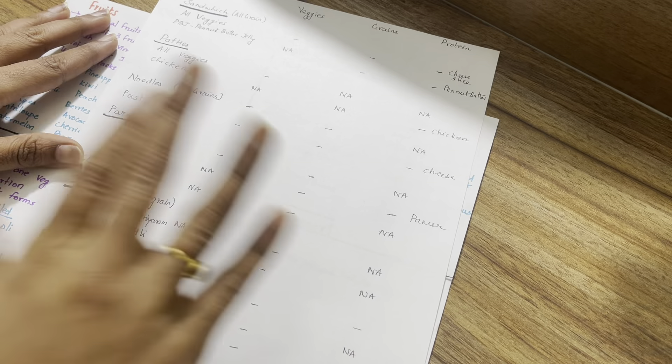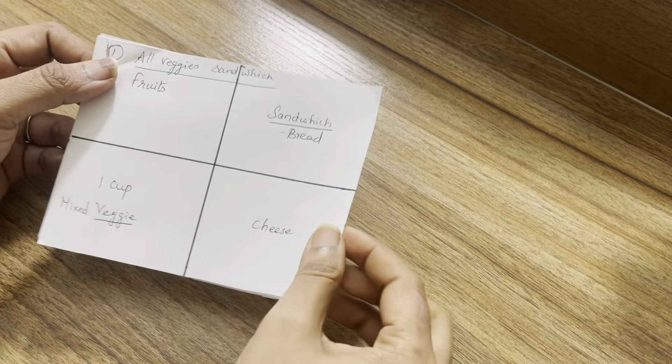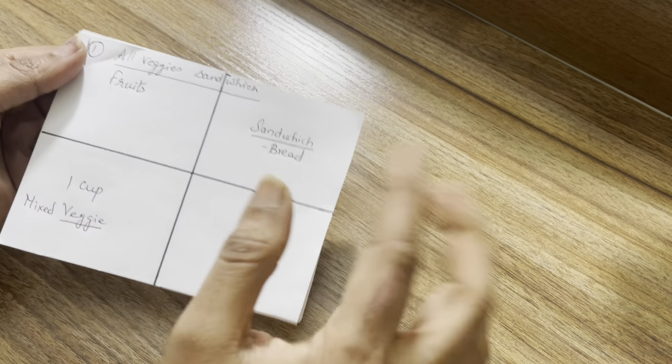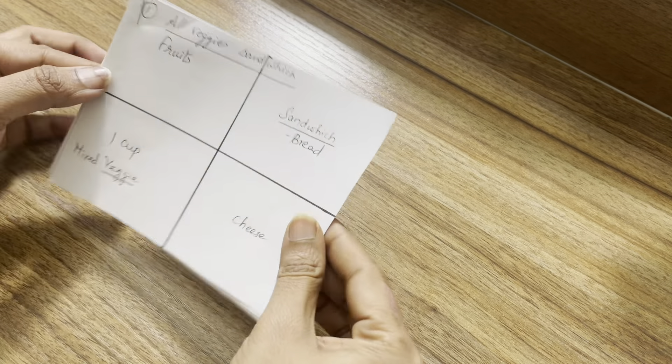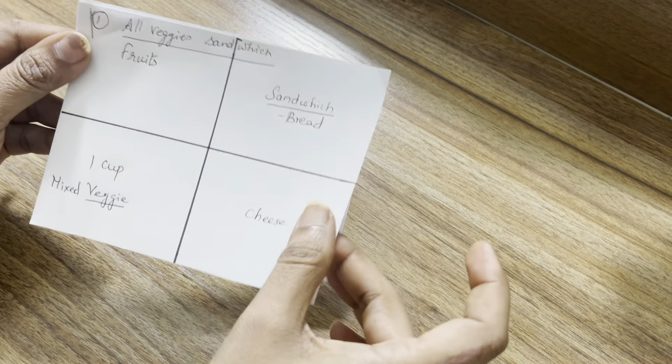Now I will create the lunchbox options using this system. You can use a plain sheet, but for me it is very easy to use this cheat sheet. At night, you can plan ahead using it.